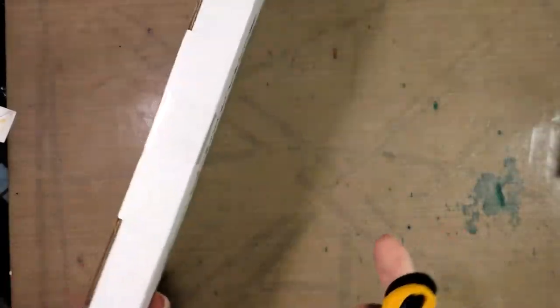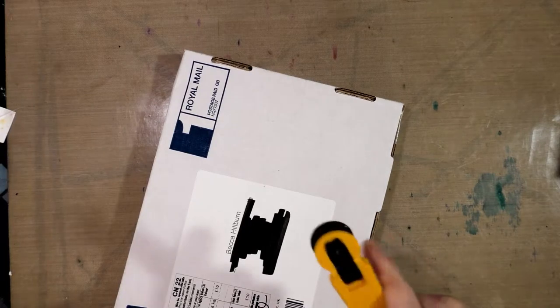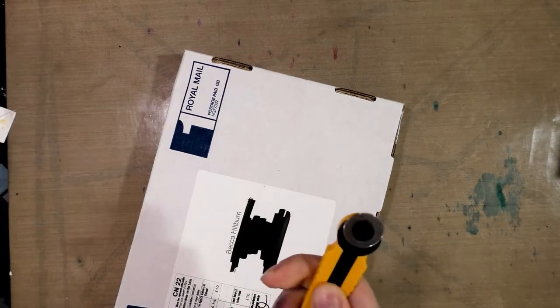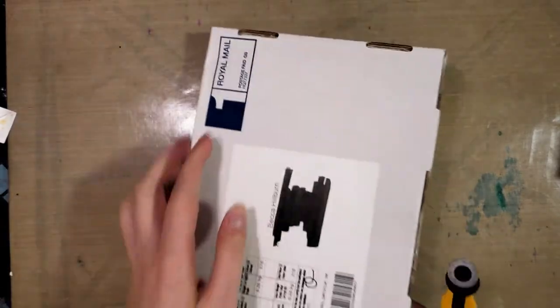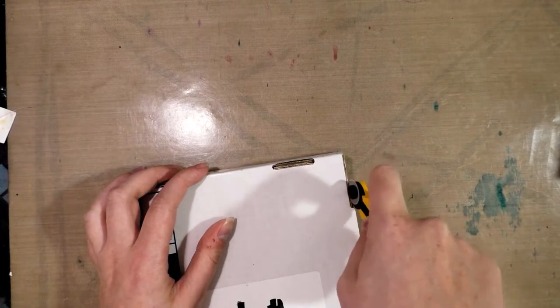Alright, let's go ahead and get started. I haven't even slit the tape on this yet, so I will use this little rotary cutter here and do just that.